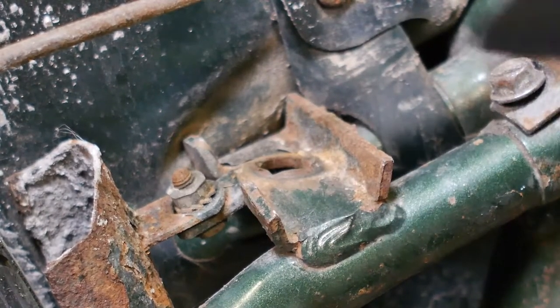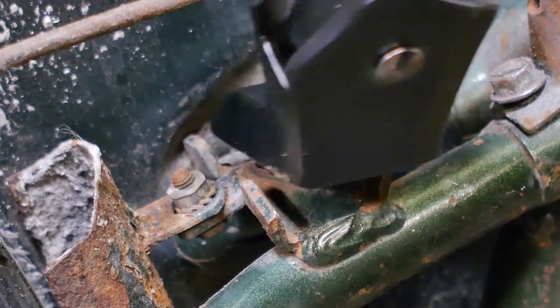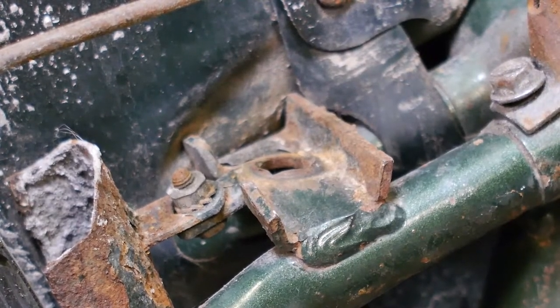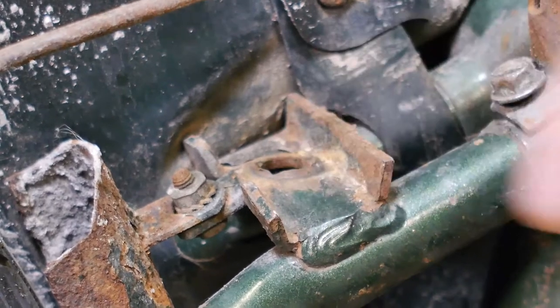Here's another one — same problem. I don't know, maybe Gazelle used their own proprietary kickstand for a while. I will try and grind this piece away and then force it to fit.